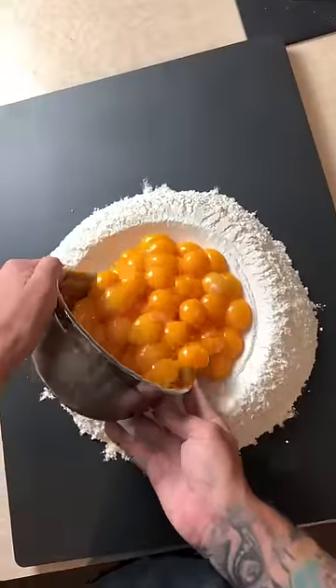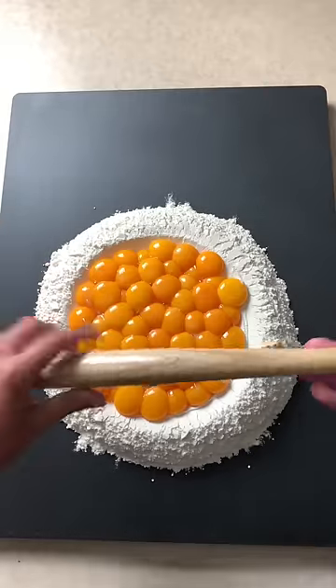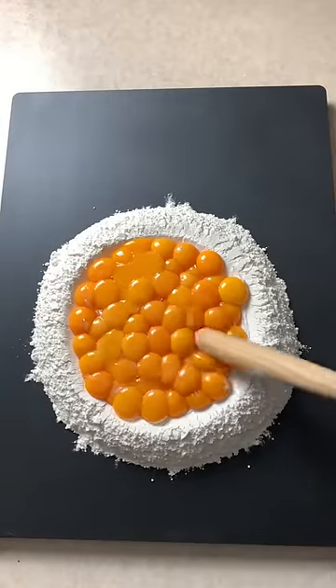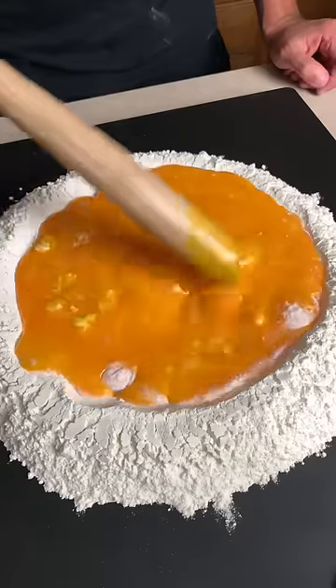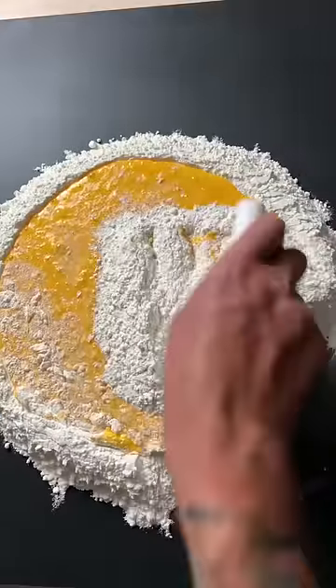Next time you go to make a fresh pasta dough, if you can't find your fork, remember, you can always just use a baseball bat. Most people don't know, but you can also use a hockey stick, a golf club, shoot, you could even use a toothbrush if you're really in a bind.